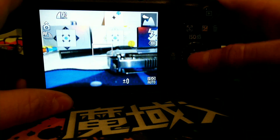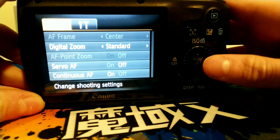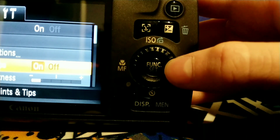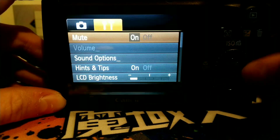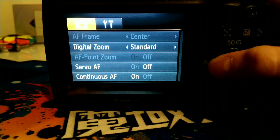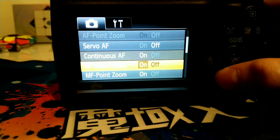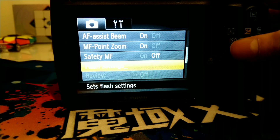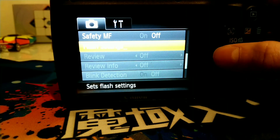First of all, this has an ISO, which I have no idea what that means. Let's just first browse the settings. There are a lot of settings. So let's start over here: AF frame, digital zoom, AF point zoom, servo AF, continuous AF, AF assist beam, MF point zoom, safety MF, review, review info, blink detection, and display overlay.